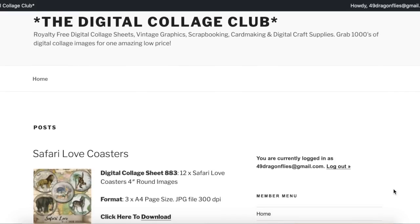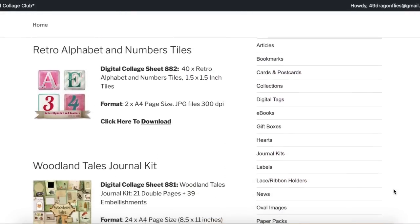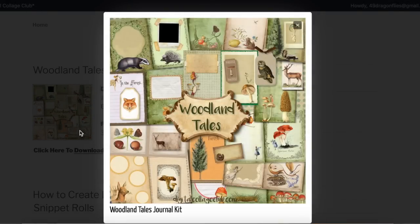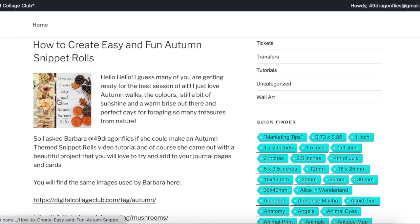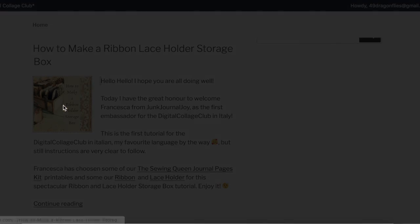The Digital Collage Club is a membership-based website with thousands of royalty-free digital collage sheets, vintage graphics, scrapbooking, card making, and digital craft supplies. You get instant access and all images are created especially for this club. Each week new images are added and you can sell whatever craft items you create with these images, and there are no download limits. Here you see the Woodland Tails kit that I used. You can get either an annual or a lifetime access, and with my links and coupon codes below you will get discounts. There are also quite a few tutorials from other very talented crafters.